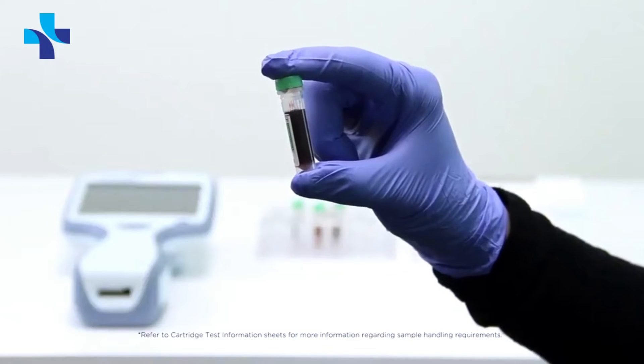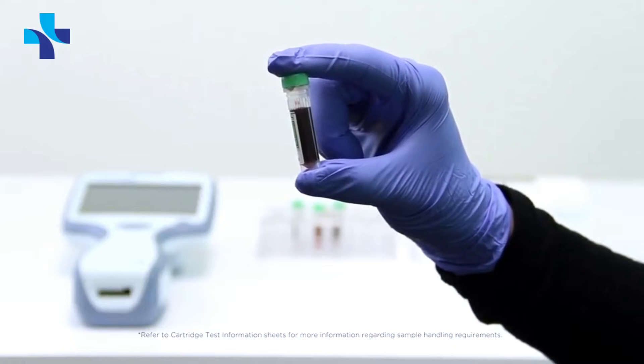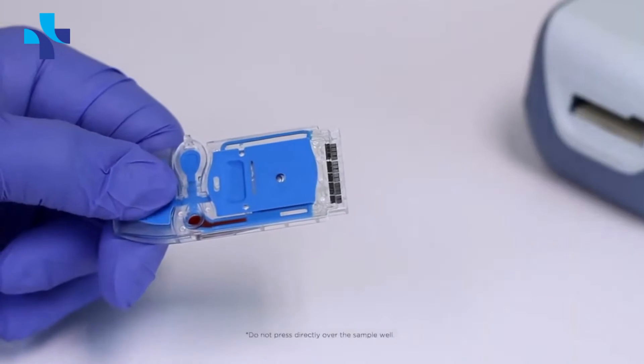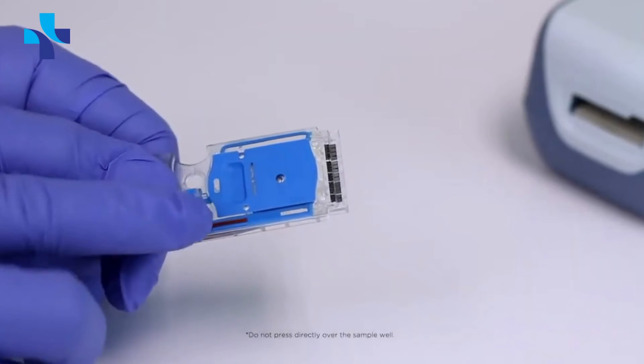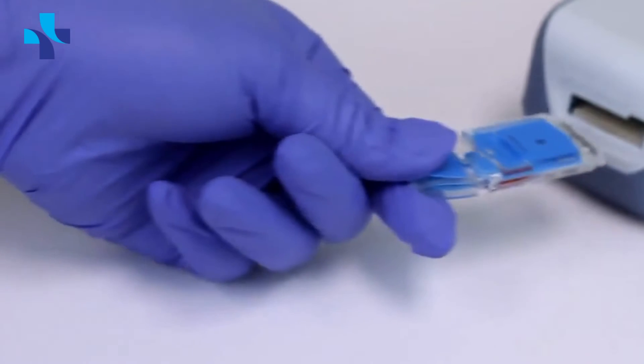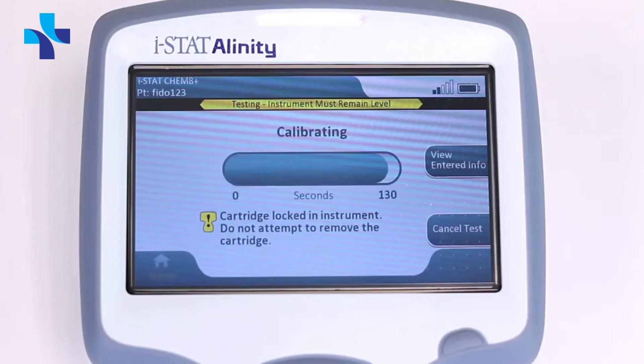A non-anticoagulated whole blood sample may be applied direct from syringe to cartridge if testing immediately after draw. Always use a lithium heparin anticoagulated sample if the test will not be run immediately after sample draw. After adding the sample, gently fold the cartridge latch over the sample well until it clicks into place, then insert the cartridge into the analyzer.